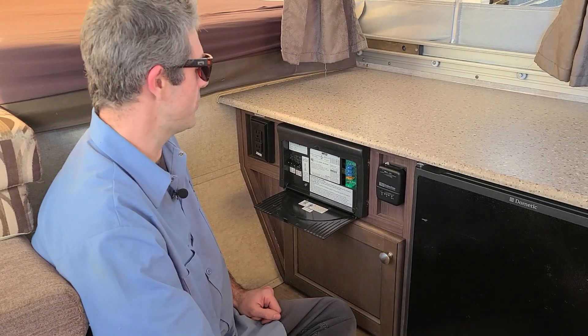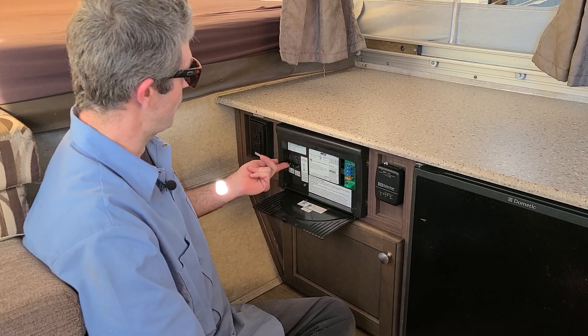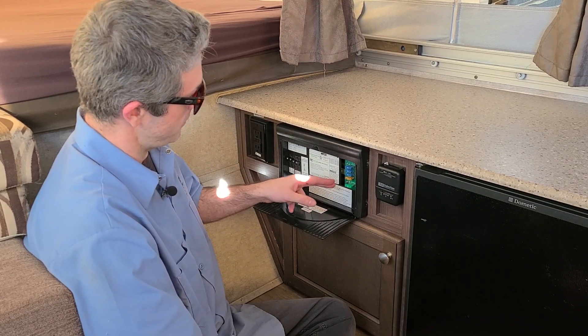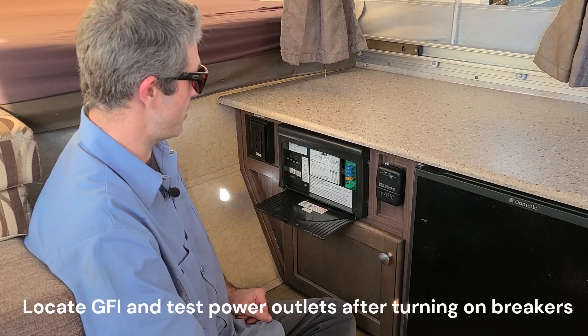Now that you have the battery fully connected, go ahead and plug in your shore power lead, come back into the trailer, and flip all the breakers on. Make sure no warning lights have come on causing any faults. Everything appears good — you can hear the converter fan turn on.